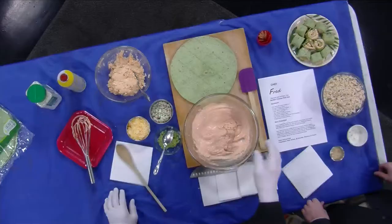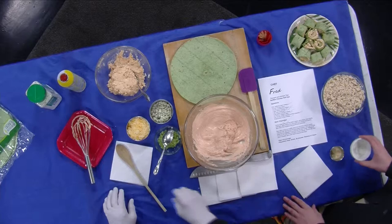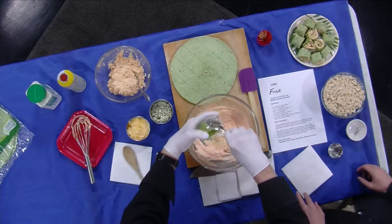Then I took 8 ounces of cream cheese and 1½ cups of wing sauce — you can vary the heat depending on what you like or can tolerate — and I combined that and whipped it until it was nice and fluffy. To that we're gonna add 1 tablespoon of ranch dressing dry mix, and follow that with a teaspoon of granulated garlic.